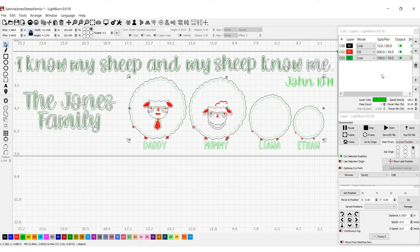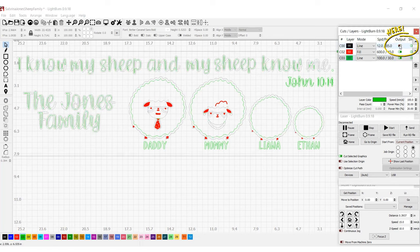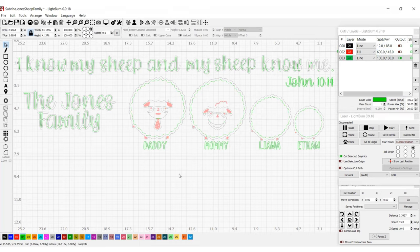I'm scoring on a 60 watt mirror seven at 100 speed and 30 power. I'm going to deselect the output for everything I don't want to cut or engrave — I just want it to run everything that's in green — and I'm going to send it off to the laser.